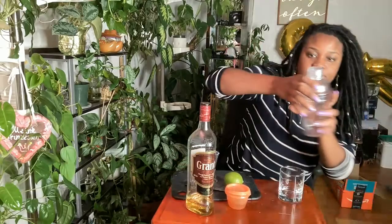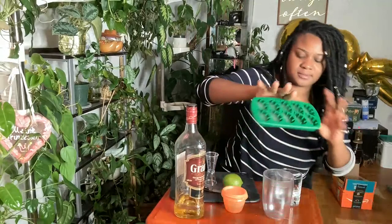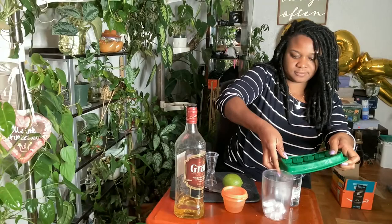First thing first, I'm going to put some ice inside of my shaker, and then put the rest of the ice in my cup.